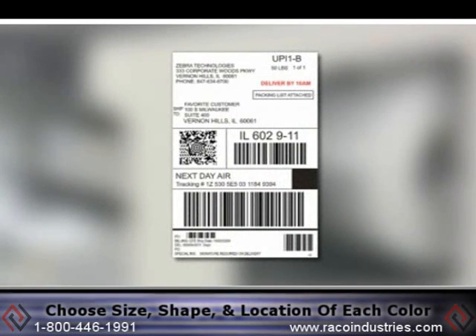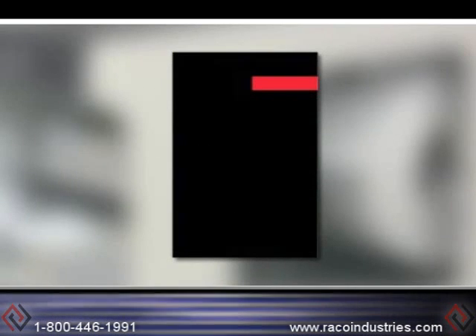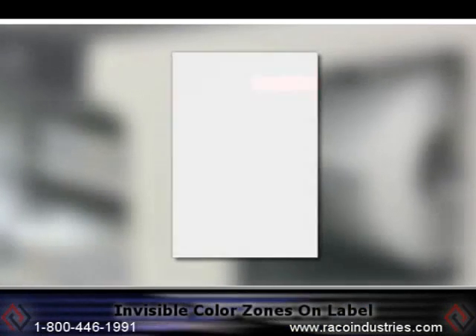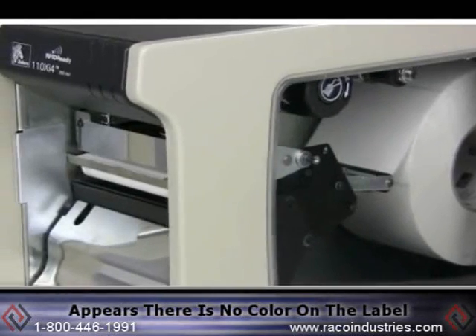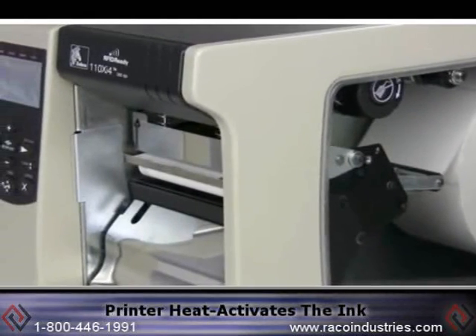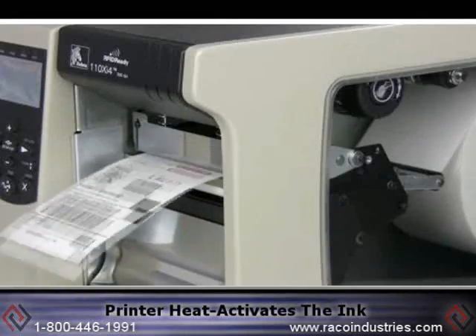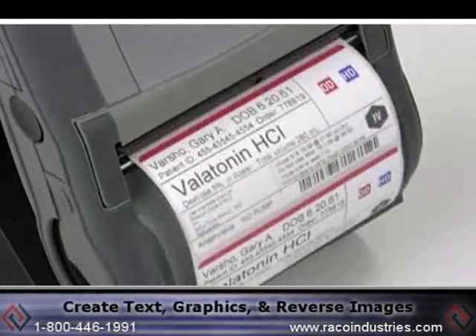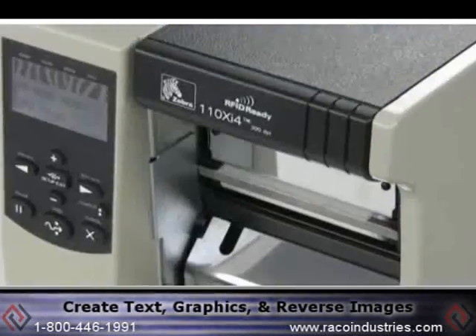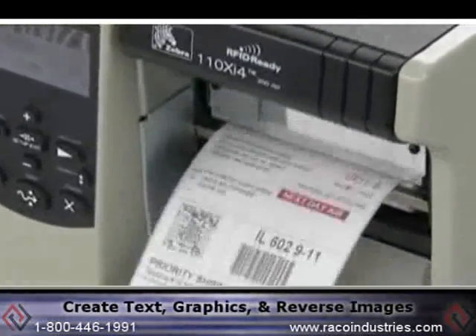Choose the size, shape, and location of each color. Zebra then invisibly coats these color zones on the label. To the naked eye, it appears there is no color on the label, but your Zebra Thermal Printer heat activates the ink to make select colors visible, allowing you to create text, shapes, graphics such as logos, and even reverse images.